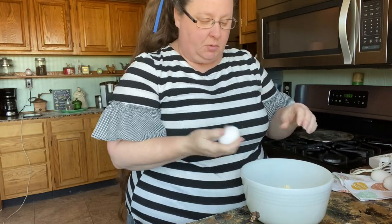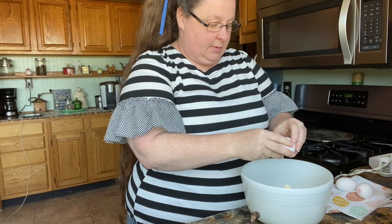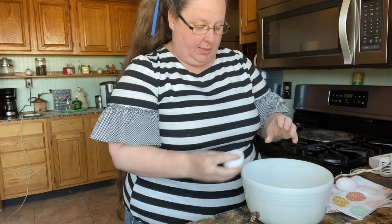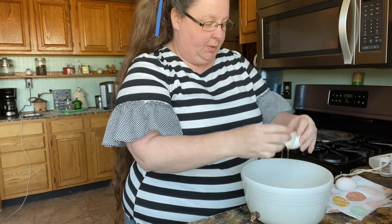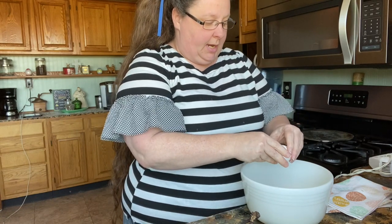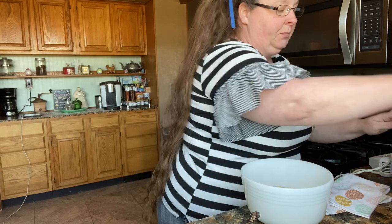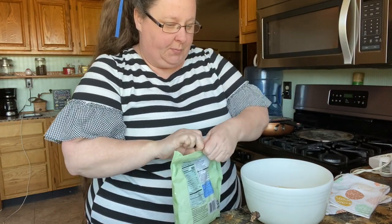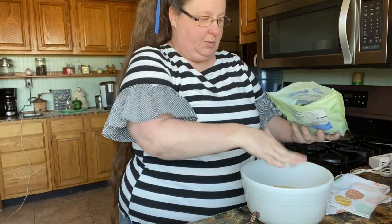We're also going to use three eggs and they're room temperature. If you're baking, it's best to use room temperature eggs — they've been sitting out for a little while. And then you can use about a half a cup of pecans. I usually just get a little handful out, just like that.